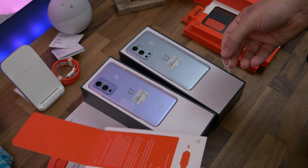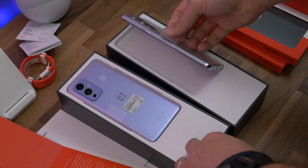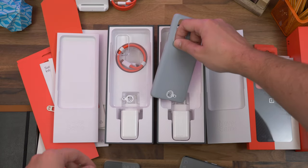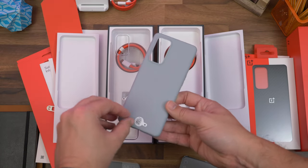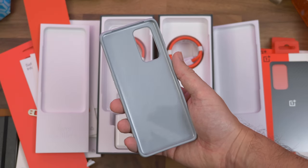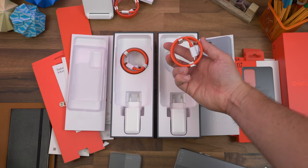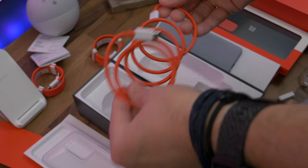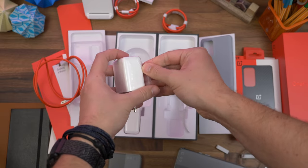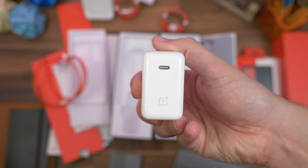Next, the two phones: we have a silver Morning Mist on the 9 Pro and a sort of lilac Winter Mist on the OnePlus 9. They lift easily from their cardboard cradles using the film tab. The first difference is with the included case — the OnePlus 9 Pro ships with a light grey matte-finished silicone case, while the regular OnePlus 9 has a transparent case. Both ship with the iconic USB-C to USB-C cable and a 65-watt Warp Charge adapter.